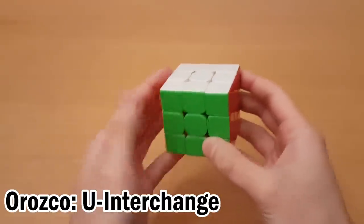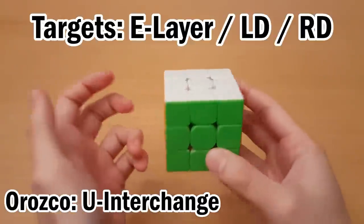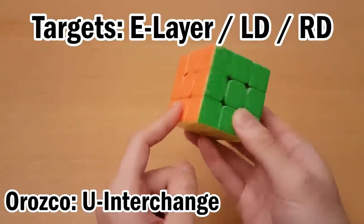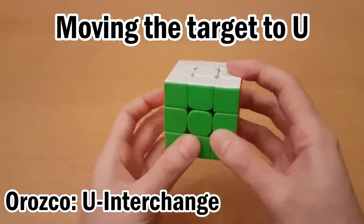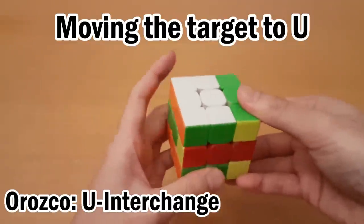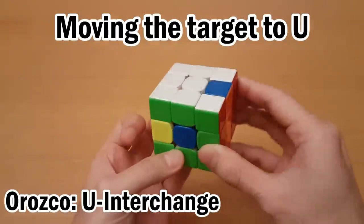The first category is the U interchange, and that is when the buffer and the helper are going to interchange. And to move pieces up, we'll use the E layer. So this applies to any target that's already in the E layer, or target LD or RD. All the left side targets can go up to the right spot. For example, this one can go up with R'ER, this one can go up with RE'R', this one with RE2R', and this one back here with R'E2R.